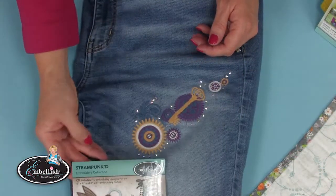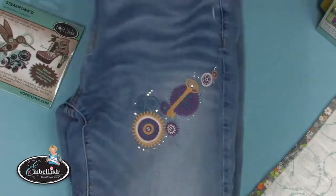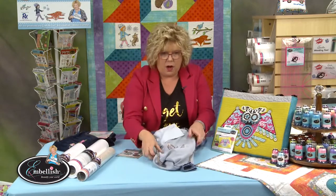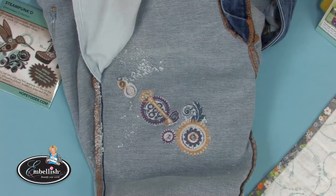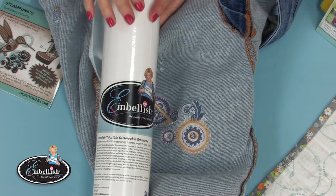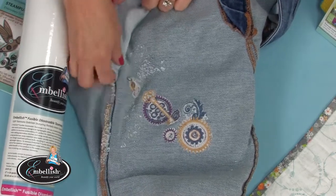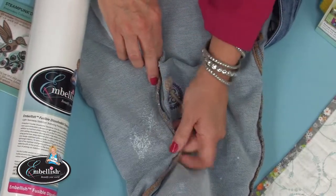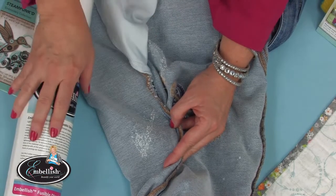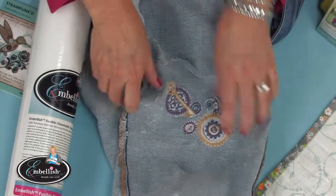This design is from our Steampunked and Steampunk XL collections on the jeggings. Looking at the inside: I fused Embellish fusible dissolvable tear away — use a medium to low temperature iron, not as hot as you can get it. If you do that, you get a problem: even though the fabric still stretches, there's leftover stabilizer. I knew better but fused with a high temperature iron at an event. The directions say don't do that, but it still works — it just has a little residual stabilizer.